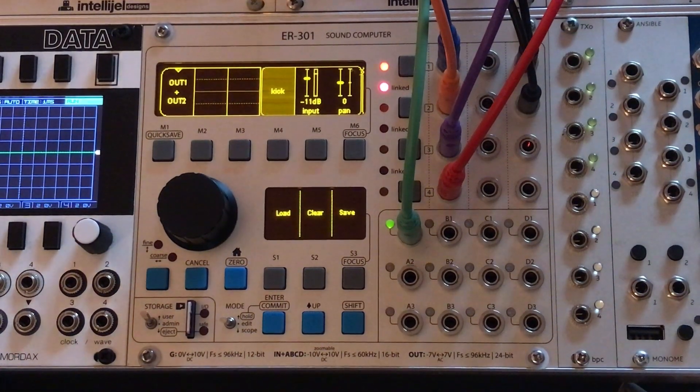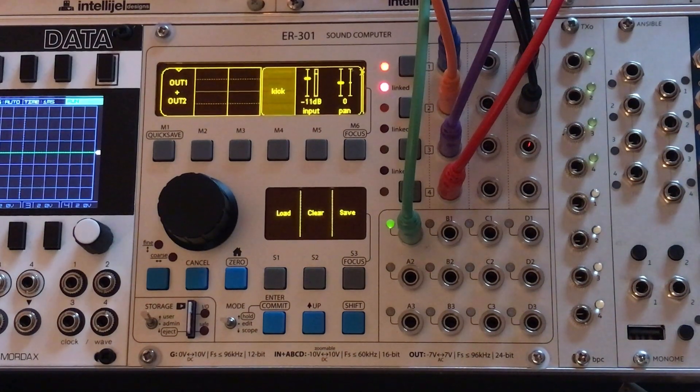Hey, how's it going? It's Joe. Today I want to talk a little bit about Hold Mode on the ER-301. This was introduced sometime during the 0.4.x firmware — we're currently, as of this video, on 0.4.26 stable.